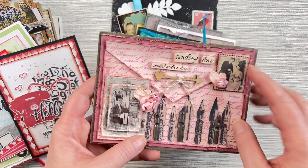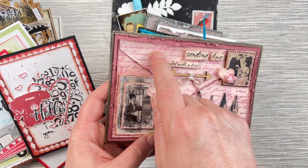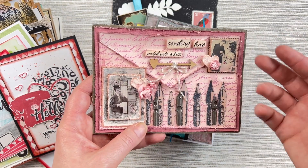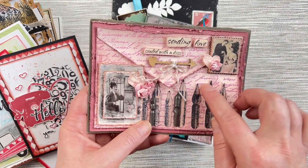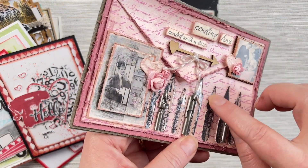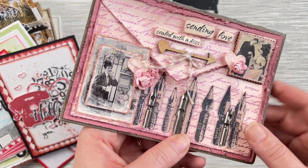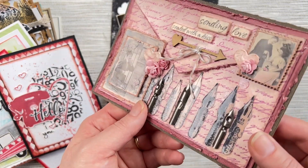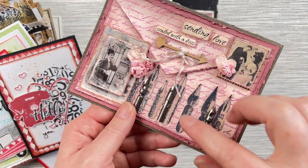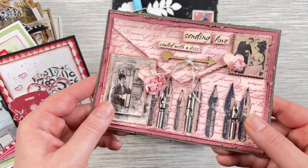This one is a bit more traditional, using the Vintage Love Letters images and the French Script background stamp to create a little envelope — all about sending love. Belinda's used the Pen Nibs Eclectic stamp with some embossing powder so all of them are nice and glossy, and then she's added real pen nibs on top as well, which gives it some really nice texture, along with some little flowers and chipboard.